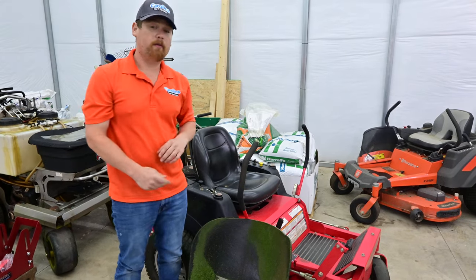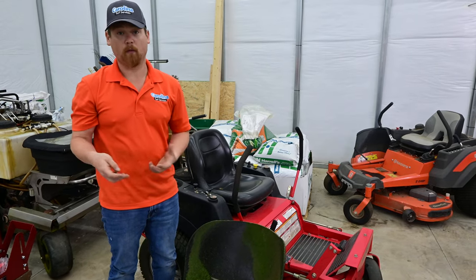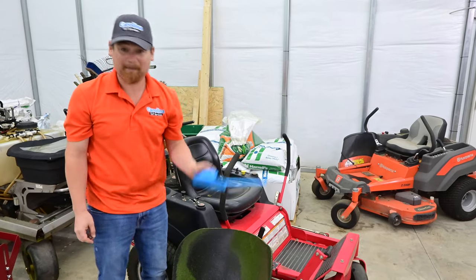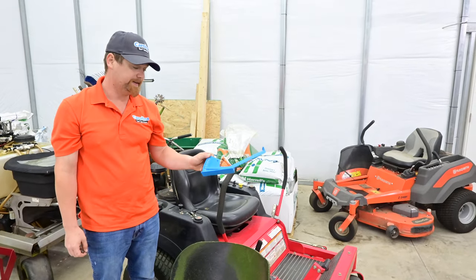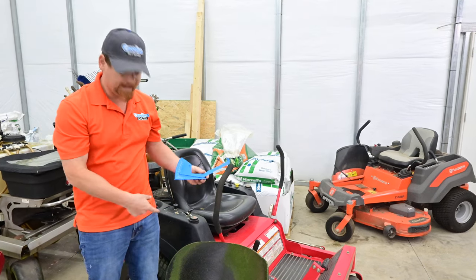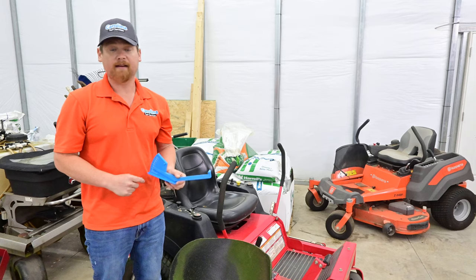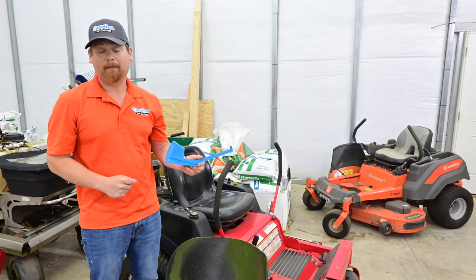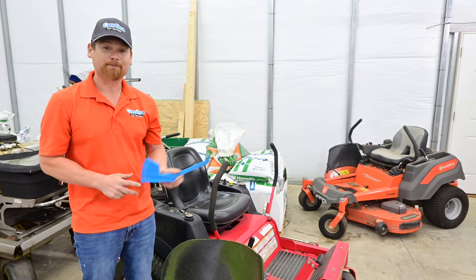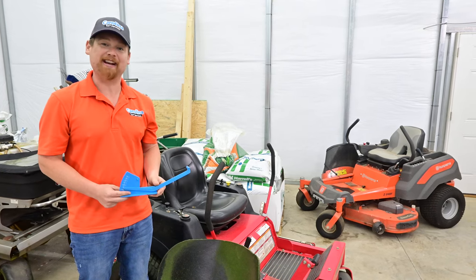That residential mower is just not going to be able to do it for you. What we highly recommend is you can get one of these blade height measurers on Amazon — I think I paid about $8 for it. You can use a tape measure, put a stick under it, measure your blade — you can do it a hundred different ways. But make sure you go out there, take the time, and check your mowing heights, because you very well may be cutting much lower than you think. Thank you so much for checking out our video. Have a great day.